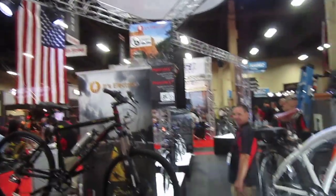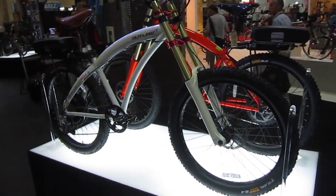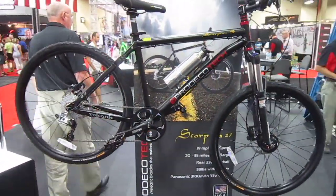I'm here in the Pro Deco Tech booth and they've got their new Rebels Fat Tire bike coming out. It's not here — it'll be out in November. But they do have their Scorpion 9, and that is the American-made frame, made in Oregon.